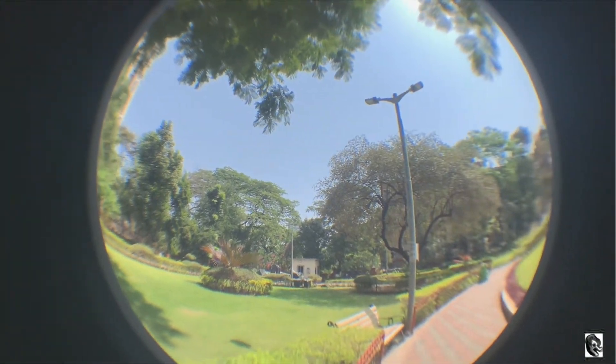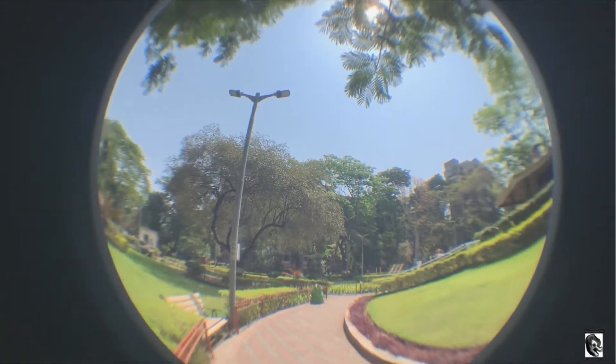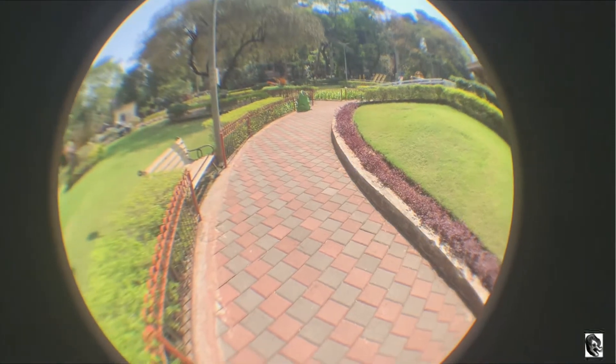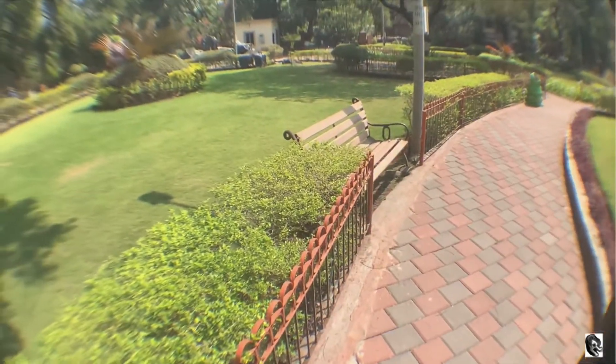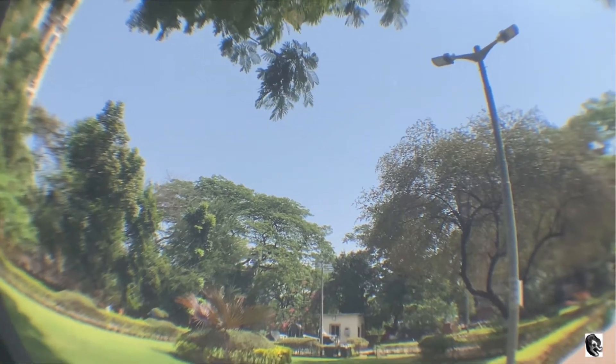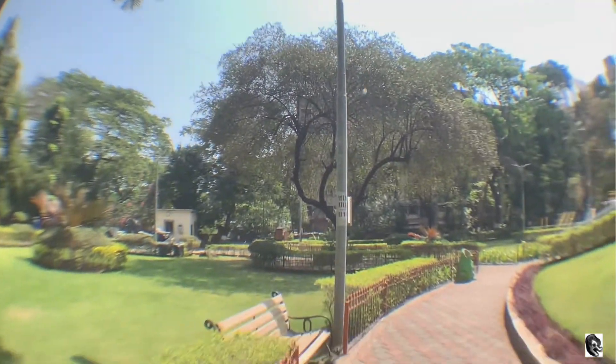One more thing I would like to highlight is that when you expose this lens to direct sunlight, you will notice chromatic aberration. Chromatic aberration means that the subject edges could be blurred or can be noticed in different colors like blue, yellow, or green.